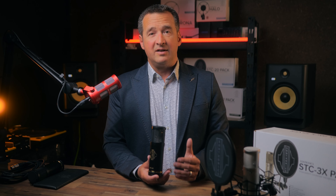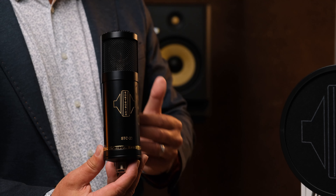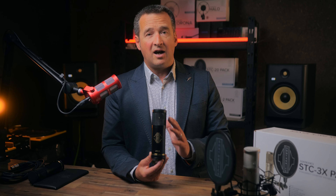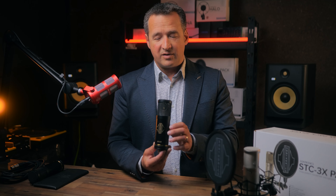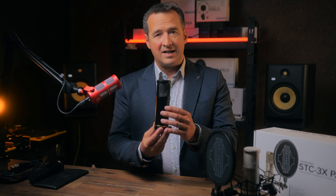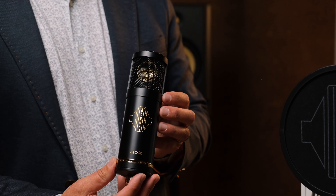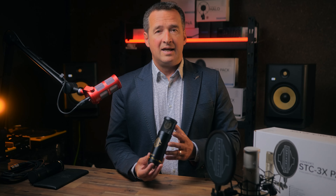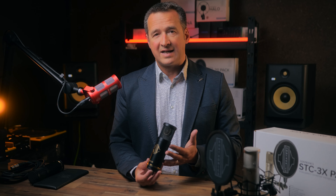To explain some of the functions with the mic: the basic STC20 pack microphone comes in this satin black finish and is essentially a cardioid-only microphone — no switches, no additional controls at all, just a very simple, straightforward high quality large diaphragm condenser. Very importantly, our microphones are constructed of the very highest quality materials; in fact we use brass extensively in the construction of these mics, and that helps significantly towards the quality of sound output.